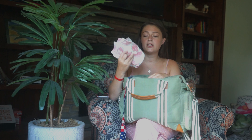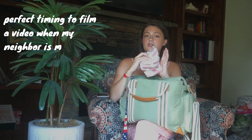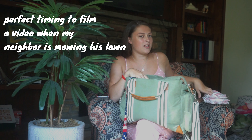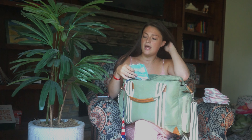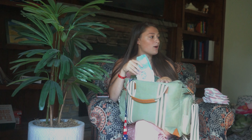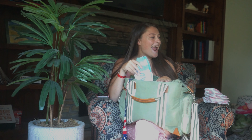So obviously it's a diaper bag, so we have diapers. I normally keep like five or six regular diapers in here. These are the Hello Bello diapers — they're working pretty good. Since it's summertime I also keep a swim diaper in there just in case we end up somewhere where we want to go swimming.